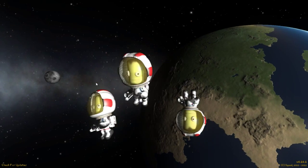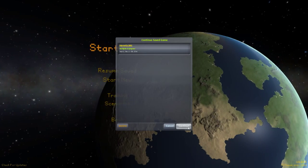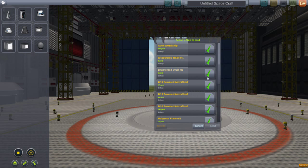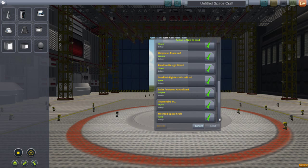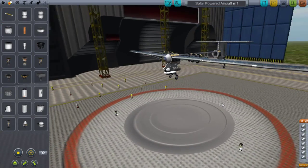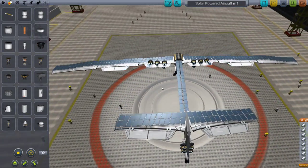Alright guys, welcome back to another video on Kerbal Space Program. Today I'm going to be showing off my solar powered aircraft. So if you watched Scott Manley's video with his solar powered aircraft, he only had two ion engines. I have more. I like to do things crazy, so yeah.